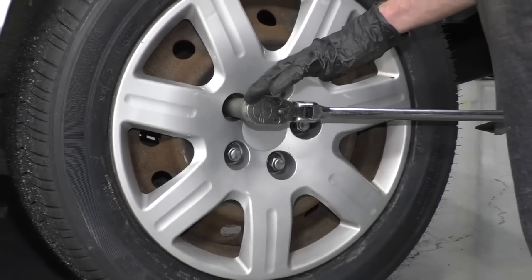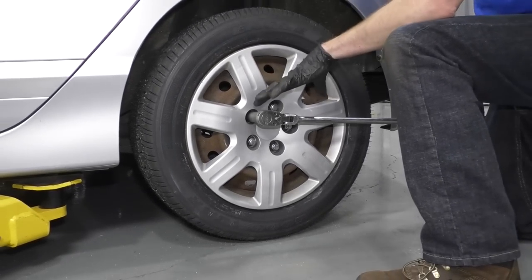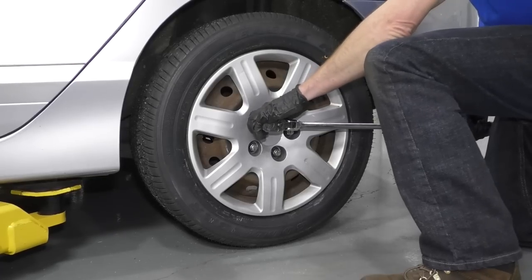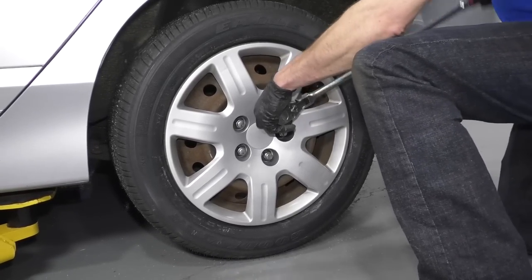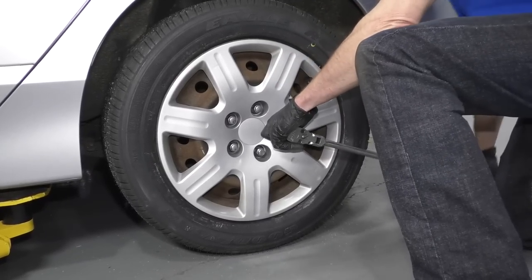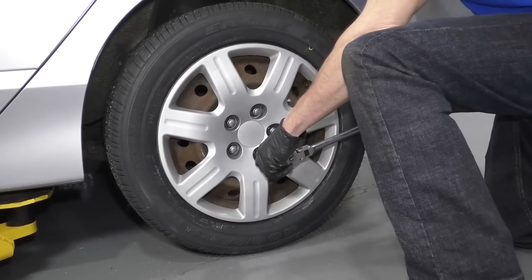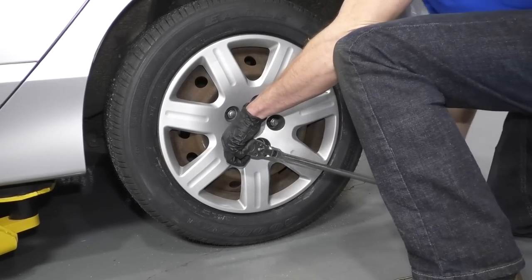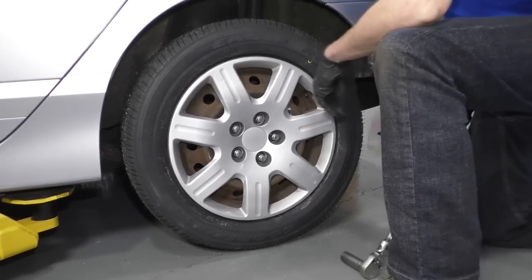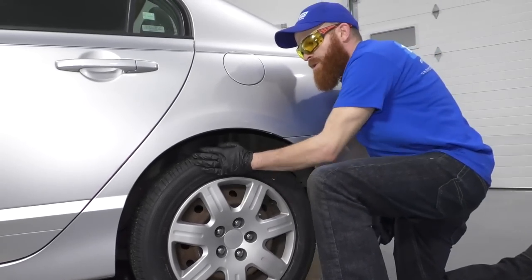Once we have them a little bit loose, we can raise the vehicle and continue loosening the rest of the lug nuts. This is just to break them free — you don't want to loosen them up very much. There's all five. Now we're going to get it up in the air and get to work.